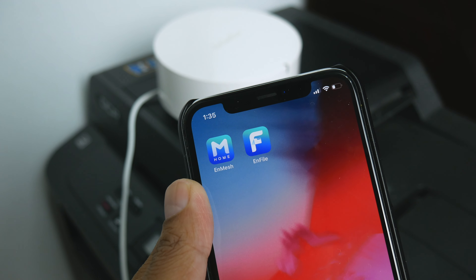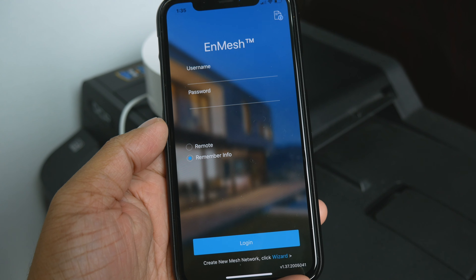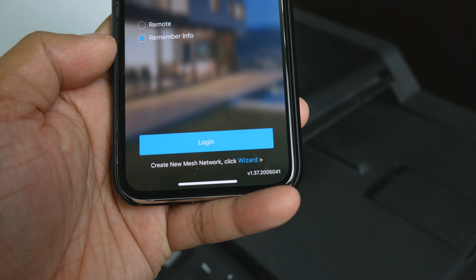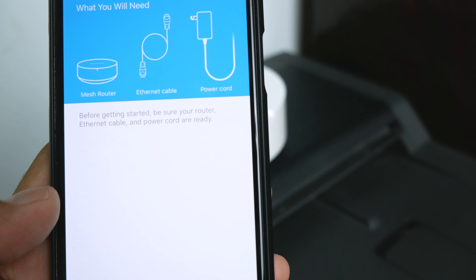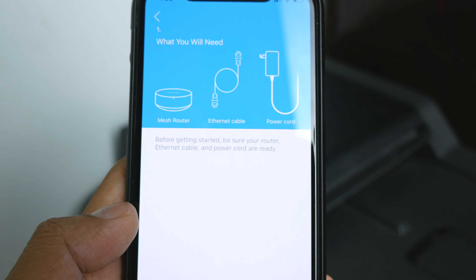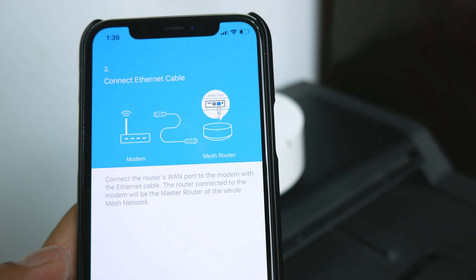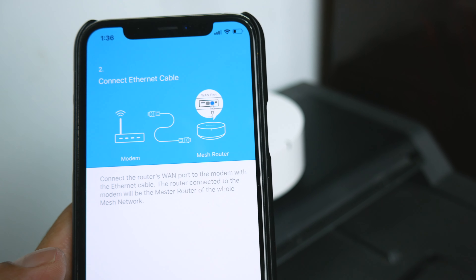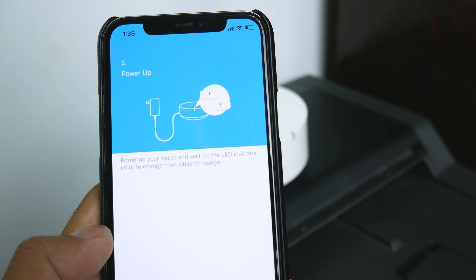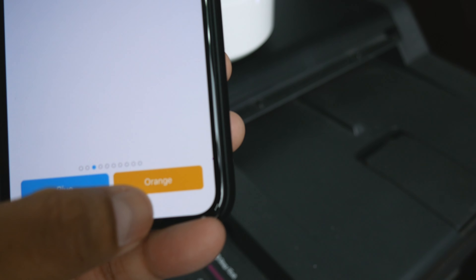In the InMesh app, go all the way down to 'Create New Mesh Network' and click the wizard. The app says: make sure your router, Ethernet cable, and power cord are ready. Next, connect the router's WAN port to the modem with an Ethernet cable — this router will be the master router of the mesh network. Power up the router and wait for the LED to change from white to orange.